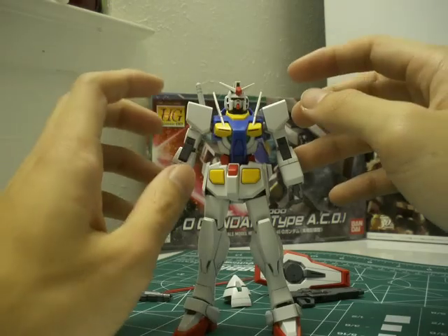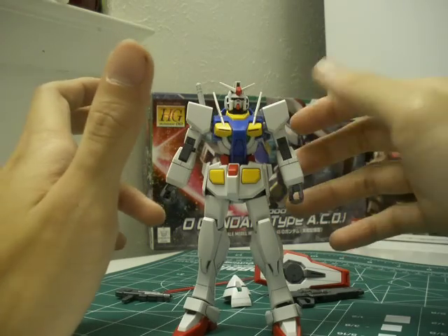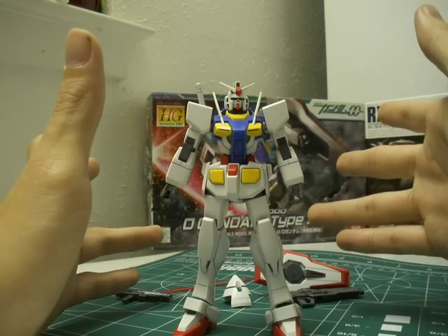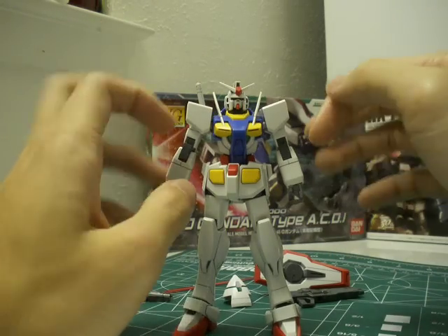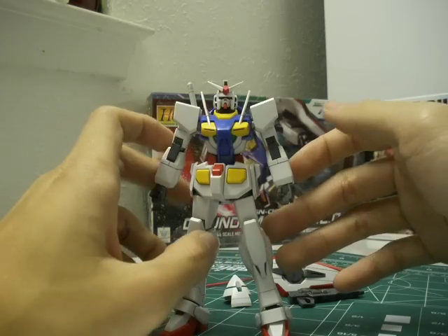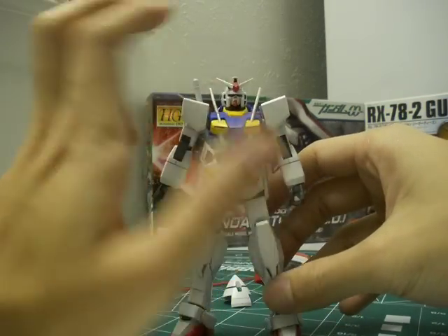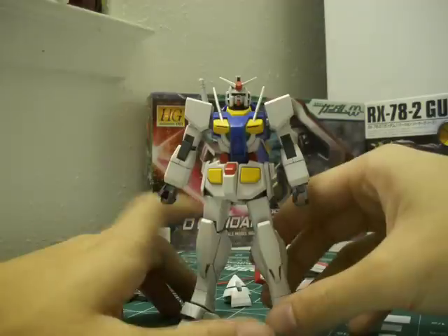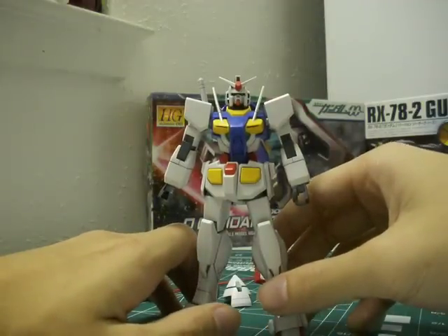Moving on — straight build-wise, it's a very solid kit. There's almost nothing you have to do. If someone was to do a straight build, it looks pretty great as is. Besides some pen lining here and there, there's really not much to do. The most heavy pen lining I encountered was on the head, of course — it's always the head. I don't like stickers; I like decals, so of course I have to paint the eyes. I've got to make everything hard for myself.